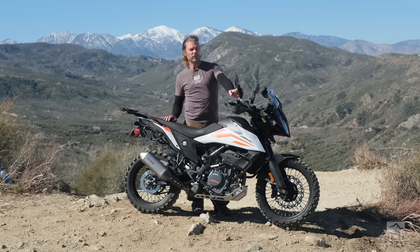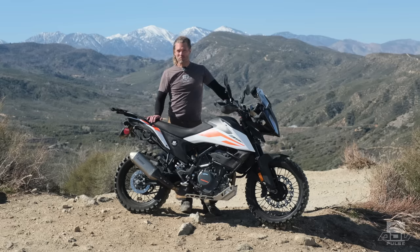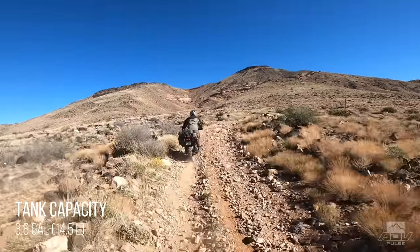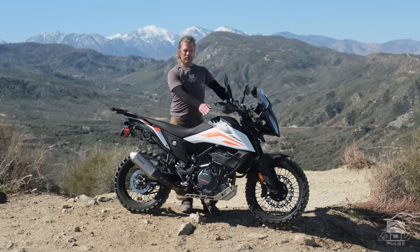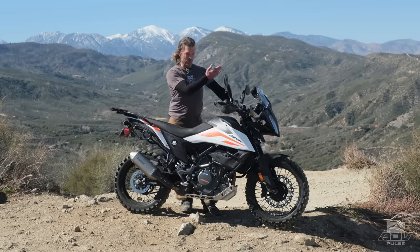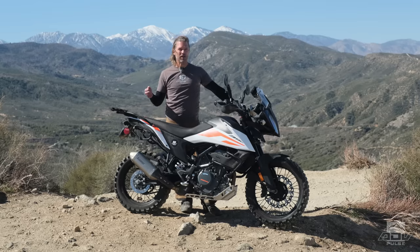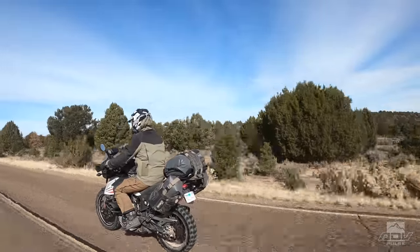We also swapped the stock mirrors for Double Takes, which are unbreakable and fold in when you're on tight trails so they don't hit trees. A very pleasant surprise was the range. On one ride, we backed ourselves into a corner with fuel trying to reach a remote spot on the north rim of the Grand Canyon, and it worked out. The 390 has a 3.8-gallon tank — we filled it up, and two days later still hadn't gotten gas. Reserve came on, the distance to empty kept counting down until it said zero miles range and the bike kept going. I pulled into a gas station with 232 miles on the tank, with about one-tenth of a gallon left.